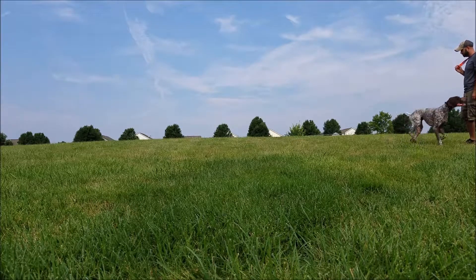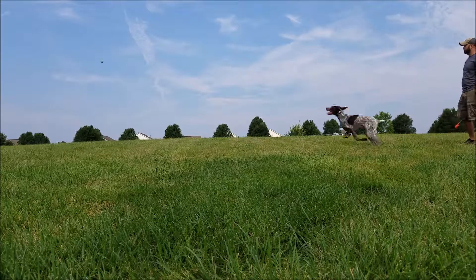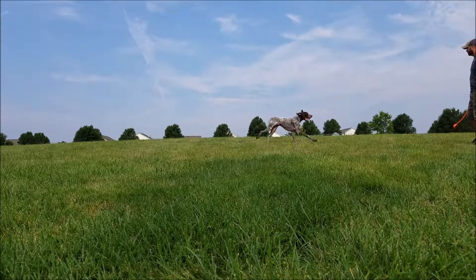So stay tuned — I'm going to try to post several of these a week. And if you guys want to see me work through anything specific with Gibbs, maybe something you're having issues with with your dog, just let me know and I can absolutely try to make that happen. Have a good one.